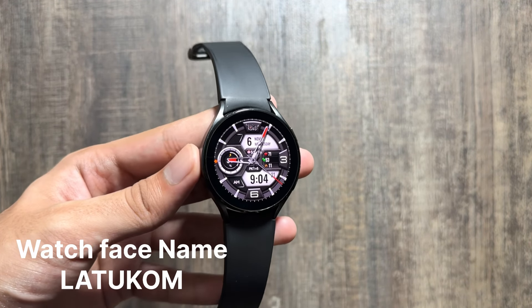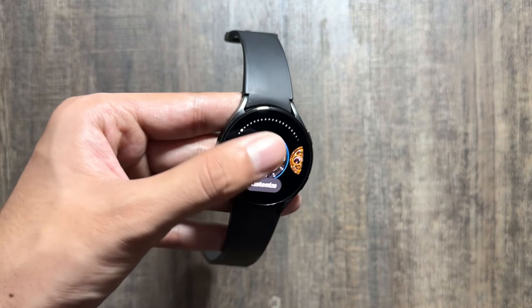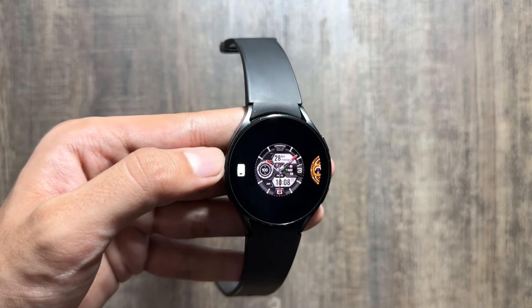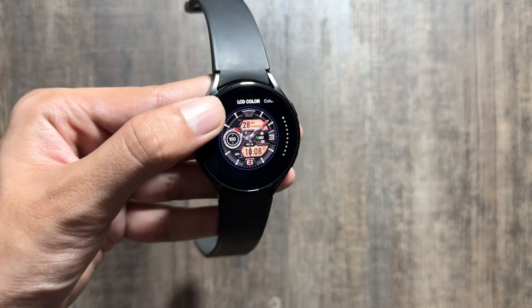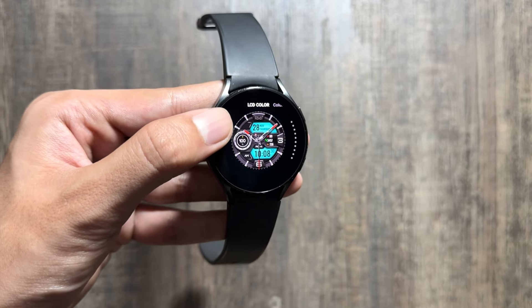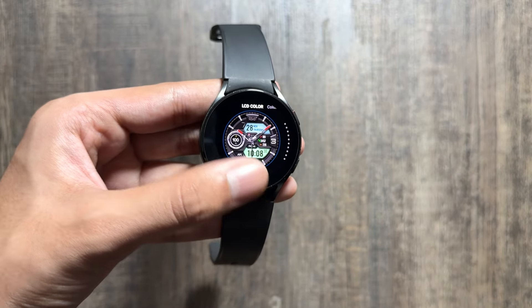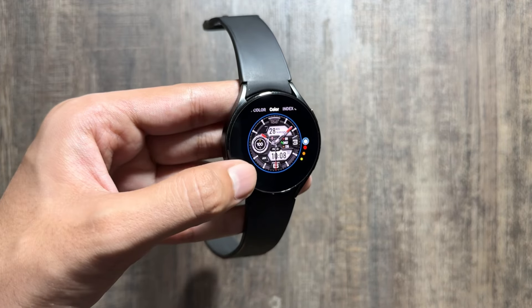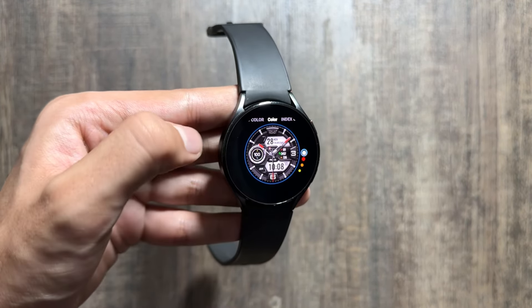Moving on to the next watch face, which is available with the name of Latukom. I really like the design of this watch face. You can also customize it by long pressing in the center and clicking on customize. After clicking on customize, you can change the LCD color — there are multiple LCD color options available. By swiping right, you can also change the color of the battery percentage.